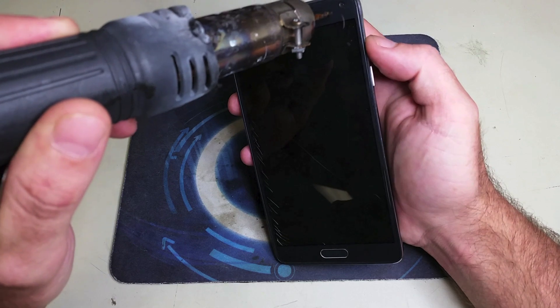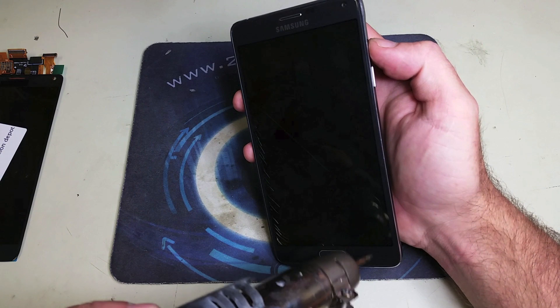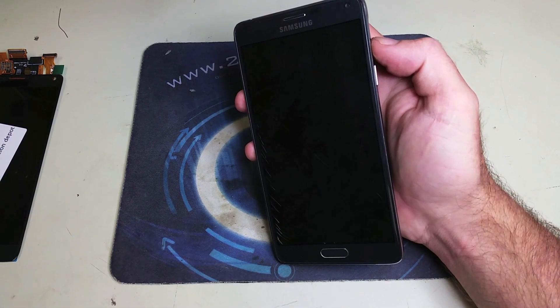The LCD is broken, so there's no concern about saving the old LCD. We're just going to go ahead and rip it off without damaging the home button, back button, and menu button of the phone.